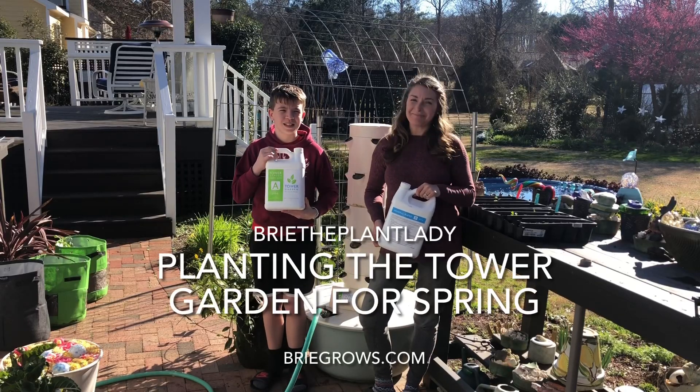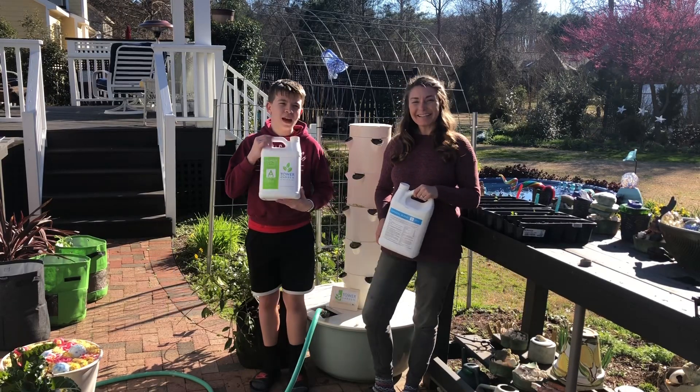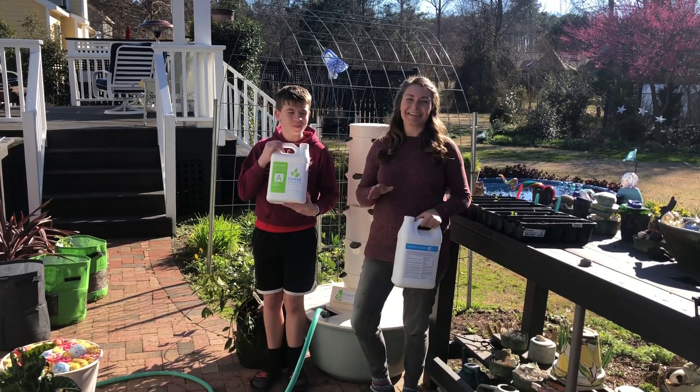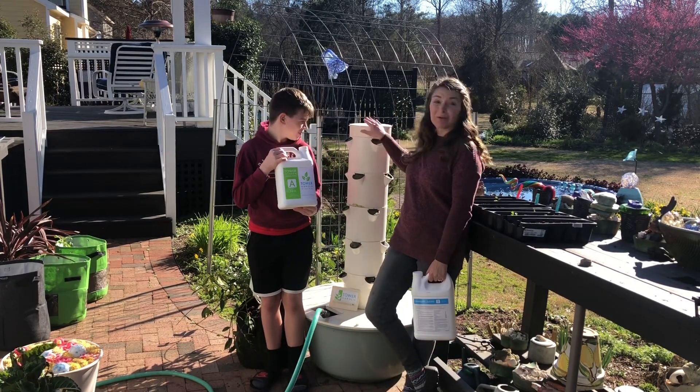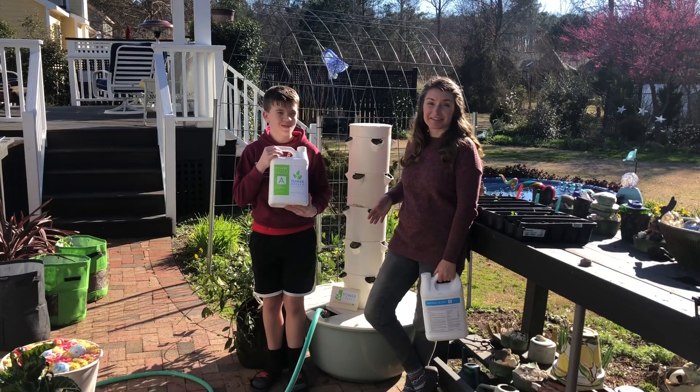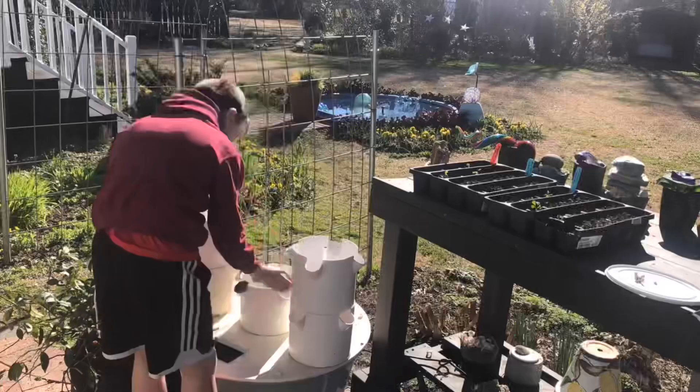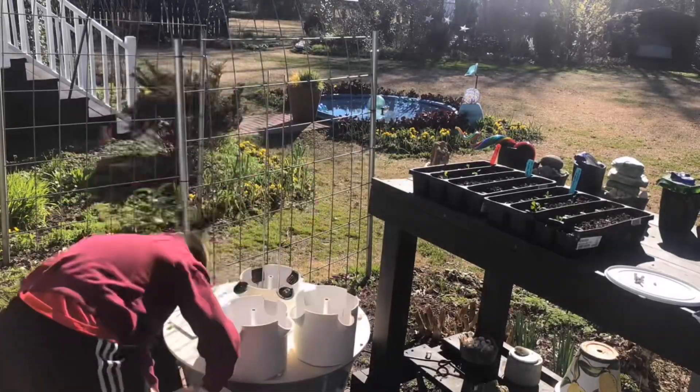Hi everybody, I'm Bree the Plant Lady and I'm Aiden the Tower Garden Expert. Aiden has actually been helping grow plants in this aeroponic system since he was about eight. You were the motivation for me to start growing in water.